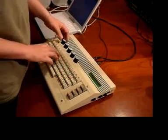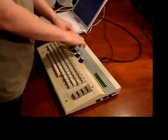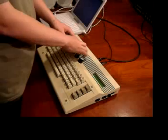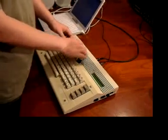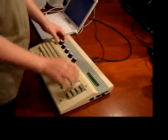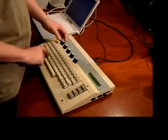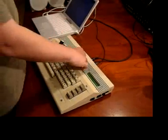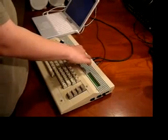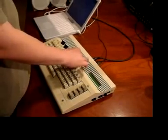Well, that's basically it. It's not a lot, but you can get some pretty wild sounds out of it — just with additive synthesis. Thank you.